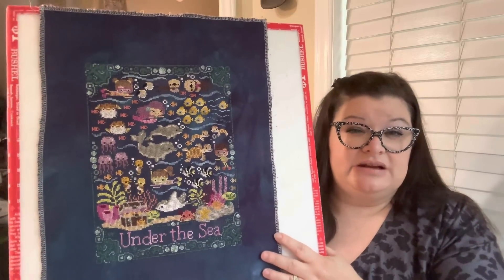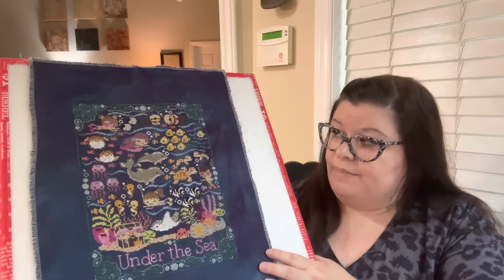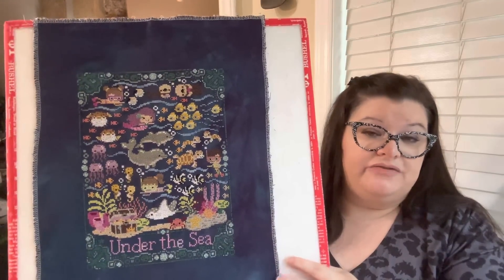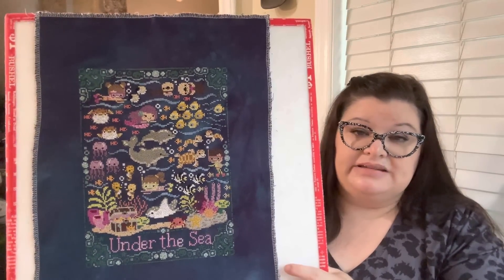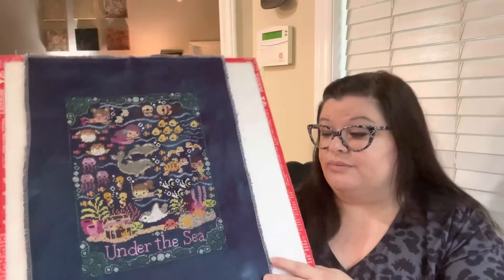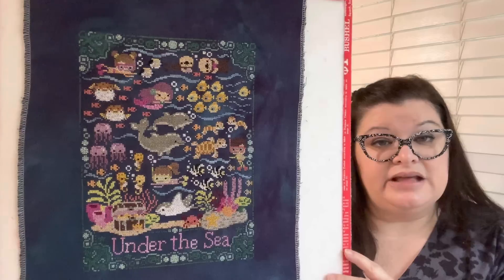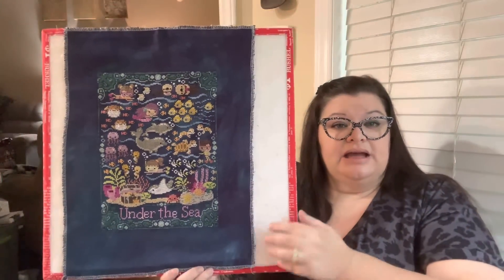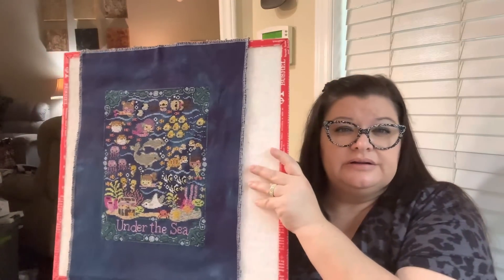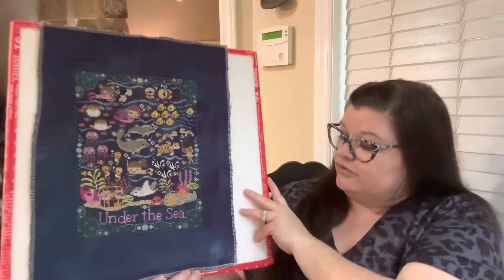I'm going to try to put this in a frame. I thought it fit in an 8x10 but I don't think it does — I'll have to take it to the store and see what it fits into. I haven't figured it out yet, but I want to fully finish it so I can put it out with my beach stuff. It'll be really cute in the summertime. The Gothic fabric has some beautiful variegation to it — really, really pretty.